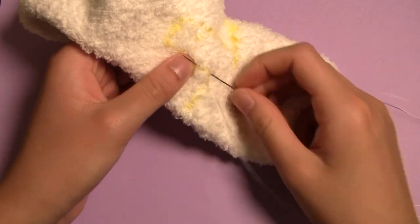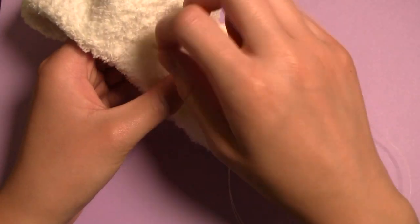Now backstitch along the line you traced, tying off when you get to the end and reattaching to stitch the other side.